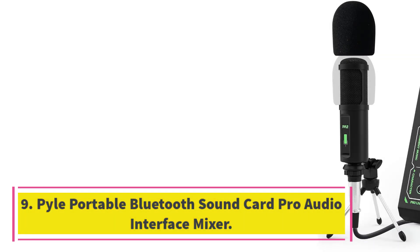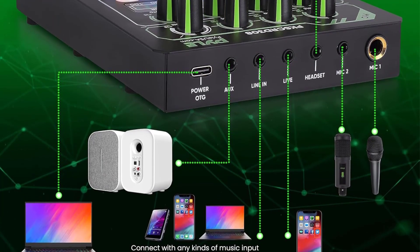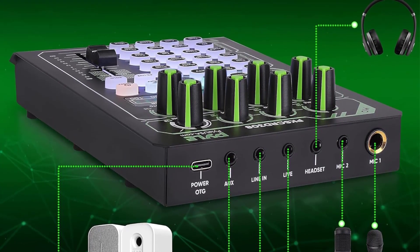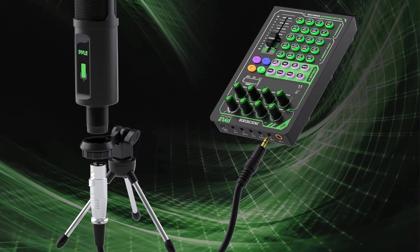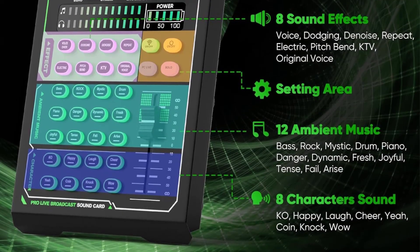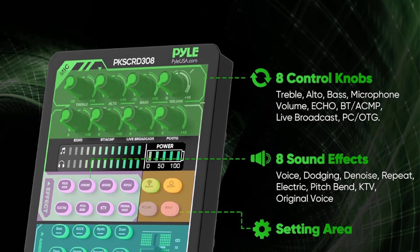Number 9. Pile Portable Bluetooth Sound Card Pro Audio Interface Mixer. The Pile PKS-CRD-308 is a portable Bluetooth sound card mixer with a condenser microphone set that includes a tripod stand, holder, windscreen sponge, and various audio cables. It features noise reduction technology with a DSP chip, multiple inputs, 8 sound effects, 12 ambient music options, and 8 control knobs for audio and tone adjustment. The included condenser microphone has an adjustable angle placement, low noise, and wide dynamic range, making it ideal for studio vocals and streaming.